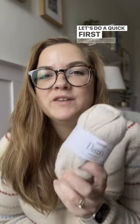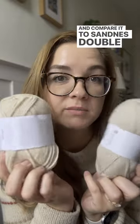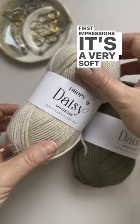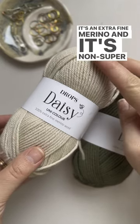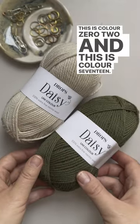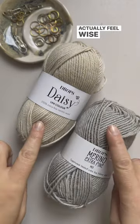Let's do a quick first impressions of the new Drops Daisies and compare it to Sunnays Double Sunday. First impressions: it's a very soft DK weight yarn, it's an extra fine merino and it's non-superwash. This is color 02 and this is color 17, a nice foresty green. It feels very lovely.